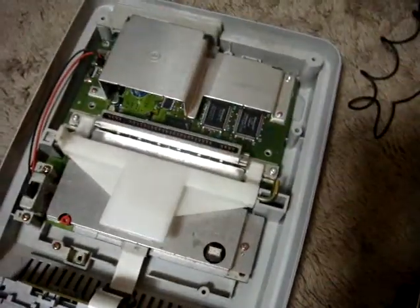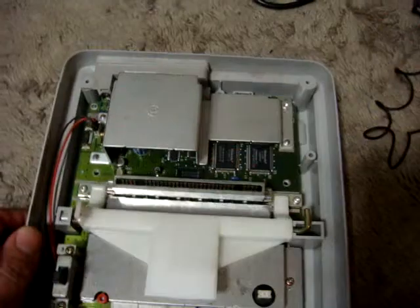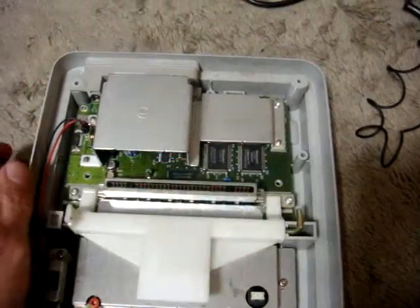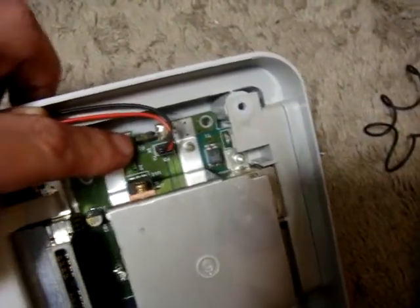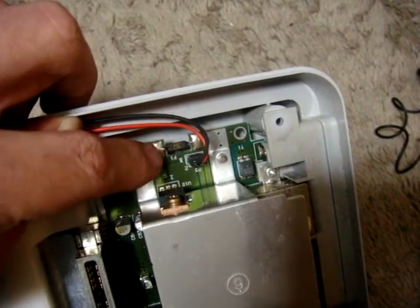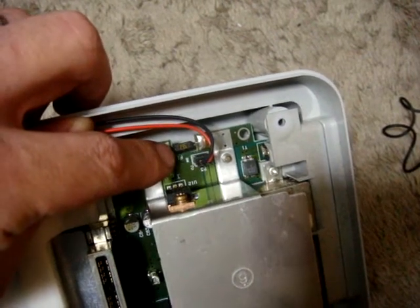Once you get those screws off you should be able to lift the top off pretty easily. Under here it's going to be a little different for the Super Famicom versus the Super Nintendo, but the main focus is — and I don't know if you can see it — there's a fuse, it's a 1.5 amp fuse, it's black, and it's the same color on the Super Nintendo. Usually what happens is this fuse pops and, bingo, no power.